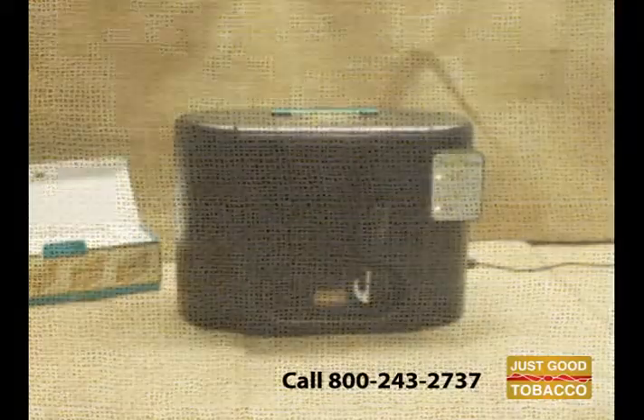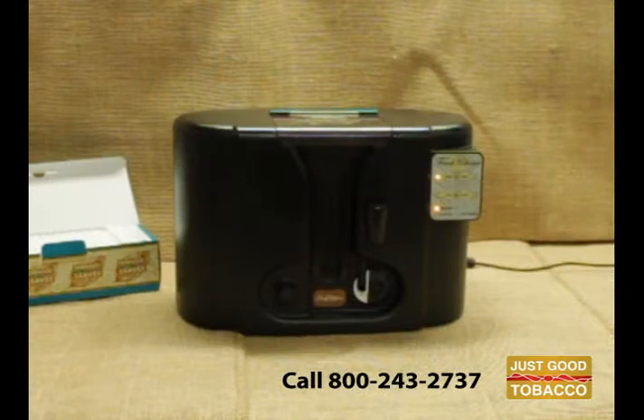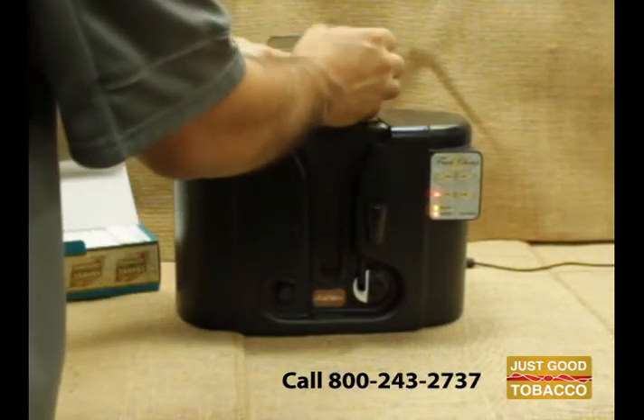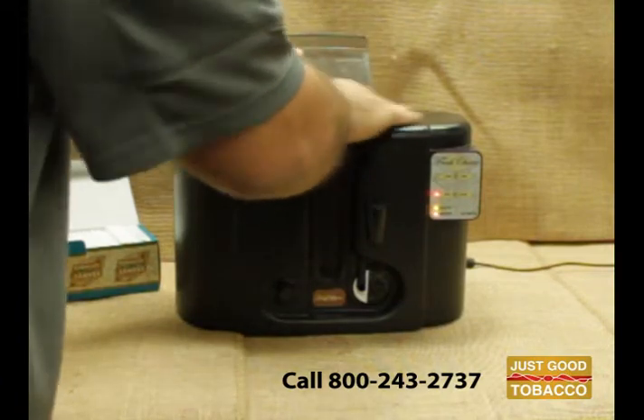Introducing the Just Good Tobacco Cigarette Machine. It's easy to use.